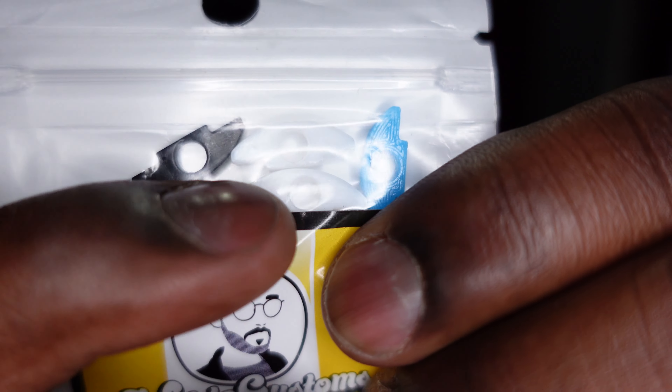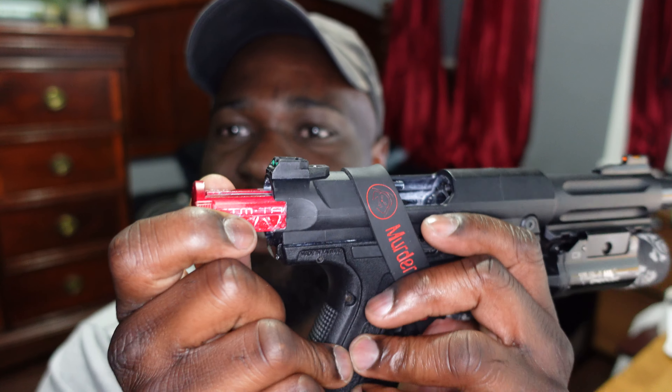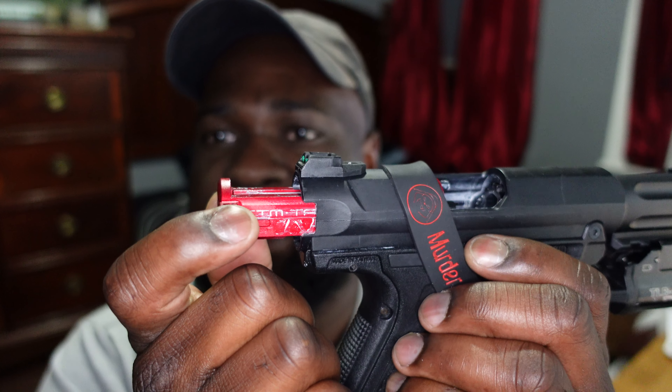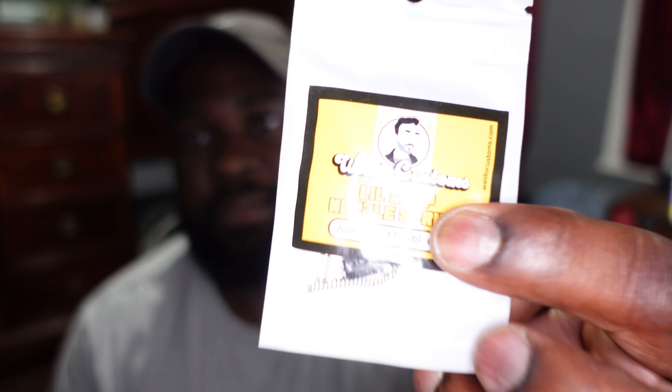Next thing I changed is the Weldo short stroke kit - he calls it the Buff short stroke. That's all it is, just spacers that go right into this portion of the bolt. It basically limits the travel of the bolt. I have it set to the point where I can't pull it back any further but I still have the lock-back feature.